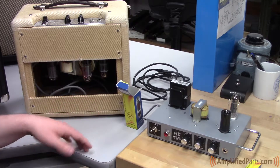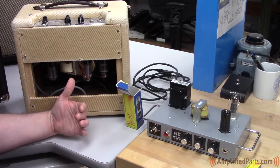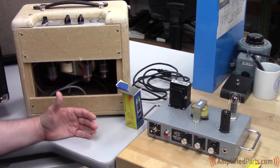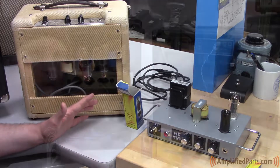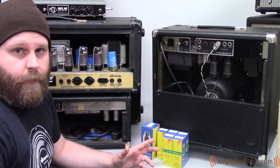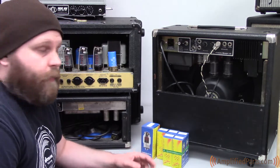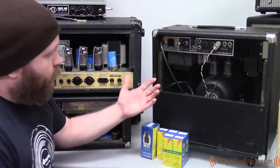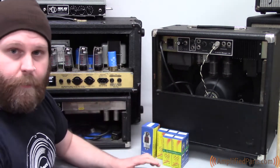If you were running two, like in a Fender Deluxe Reverb or something of that nature, you'd be looking at about 20 to 22 watts of output. So now we're going to talk about some of the big boy power tubes — the ones that you're going to find in a lot of your higher wattage amps. We'll check out this Mesa Mark II that we have here.